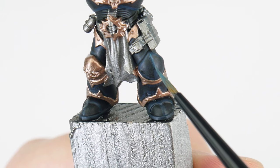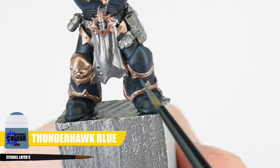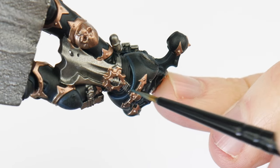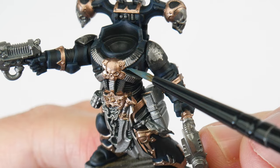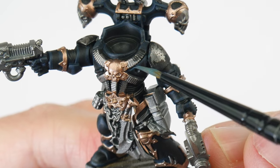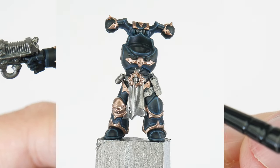Our next highlight is called an Edge Highlight. I'm using Thunderhawk Blue, and this is used on any edges to continue bringing out details. To make this easier, we can angle our brush against an edge and run it along the edge to create the highlight. For areas we can't do this, we just need to take our time painting thin lines where we want those highlights. Highlighting is one of the most important techniques to learn and practice — not only does it improve the look of our miniatures, but it also helps us improve our brush control and hand-eye coordination, making us better miniature painters overall.